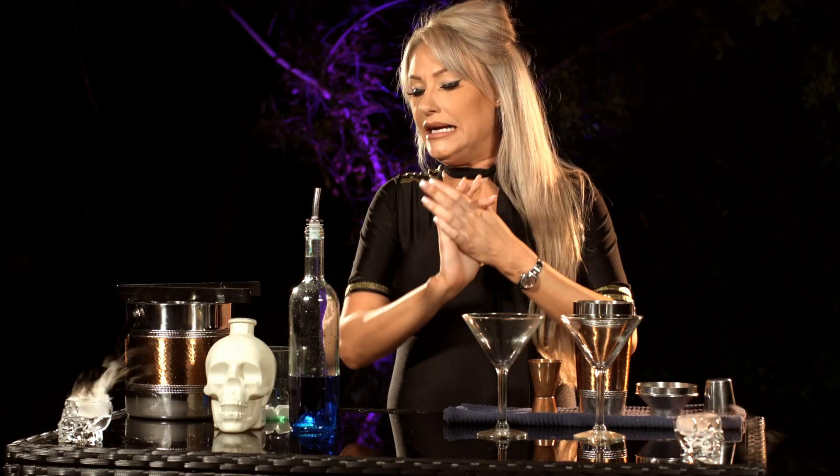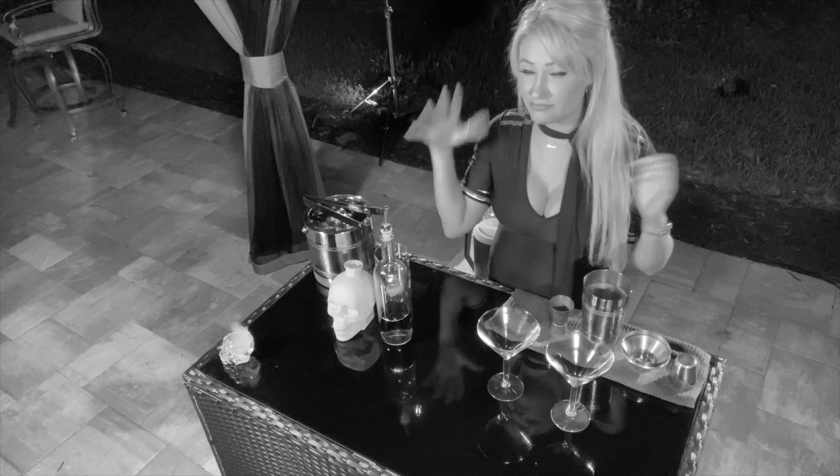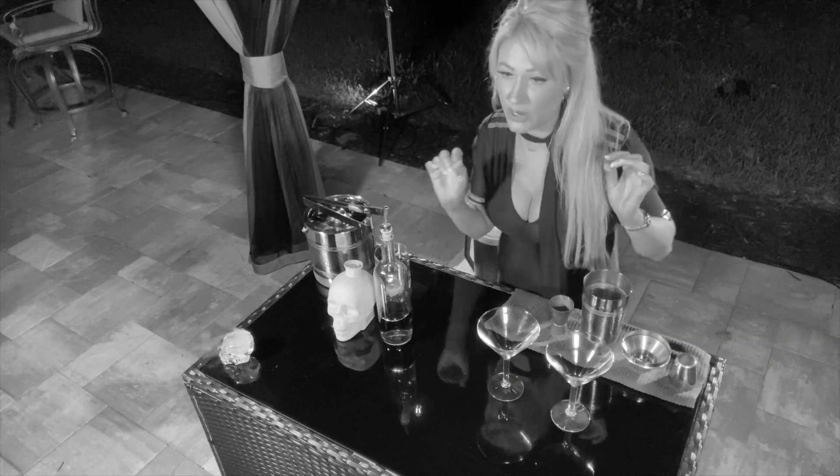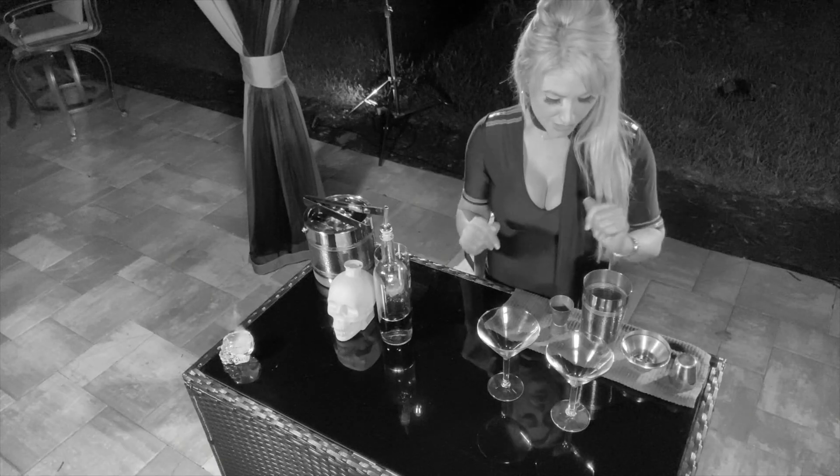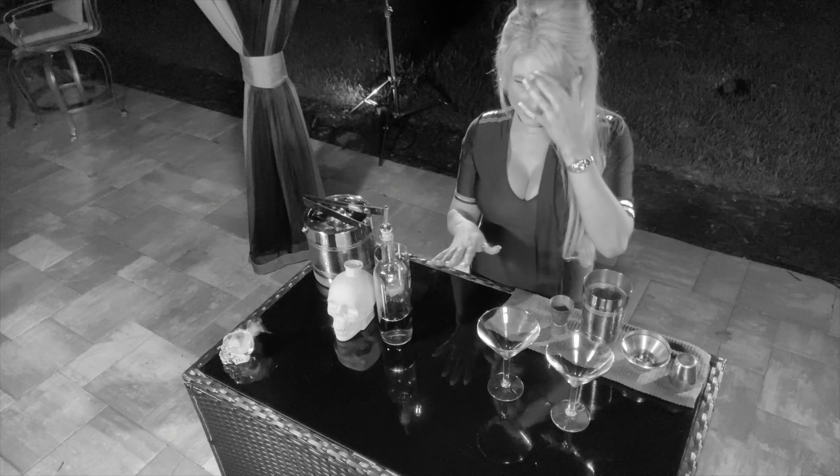There are parts you need to be cautious with, but there are three ingredients and it's super tasty — everybody will love it. You can even put it in a punch bowl if you wanted to, but you'd need to measure everything properly. So here are the items we're going to use to make this martini.